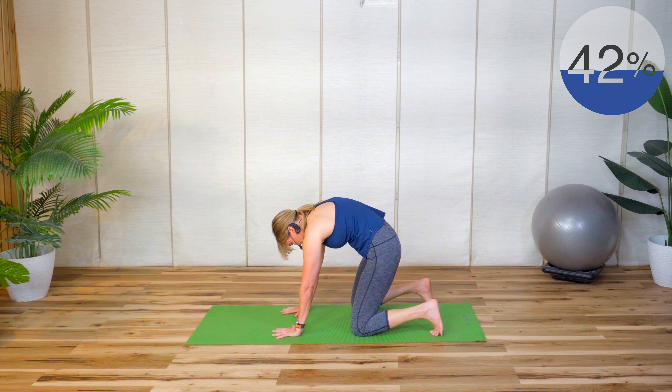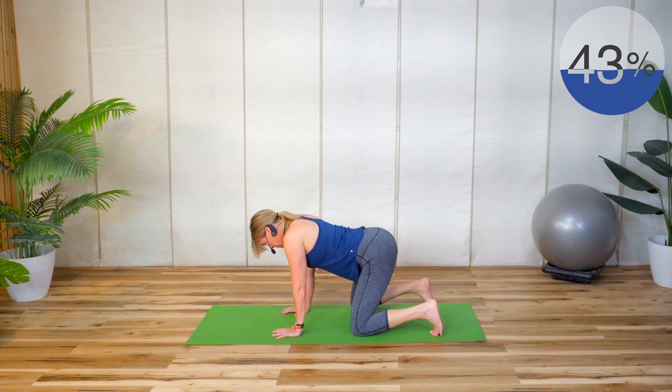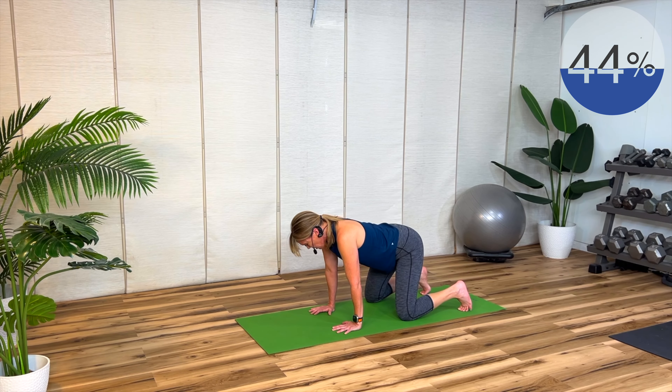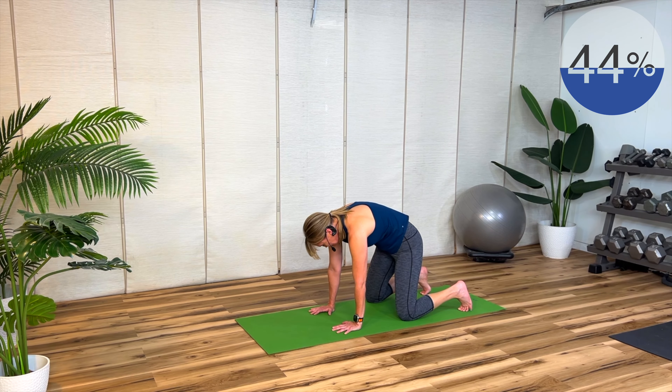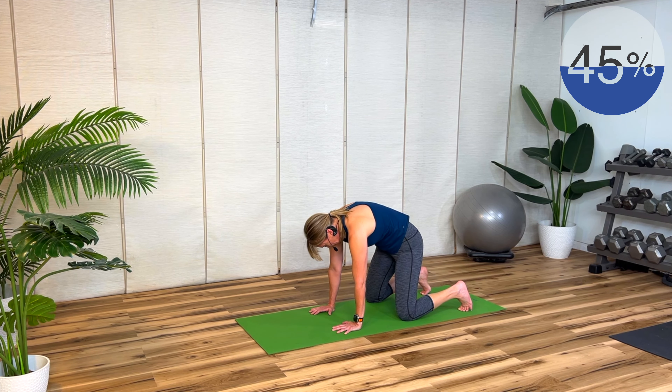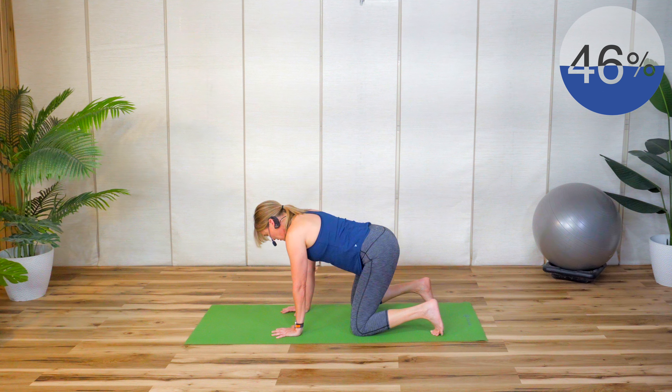How are you feeling? That should feel good. Remember, it's really important to keep our hips and our back flexible, mobile, and strong. One more.